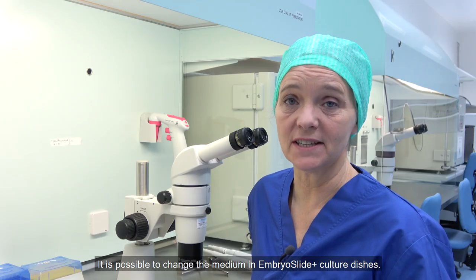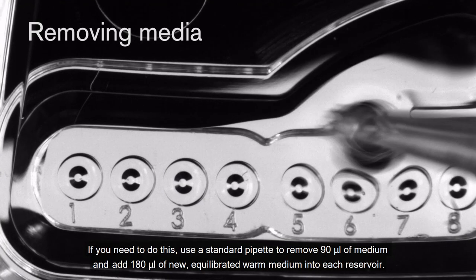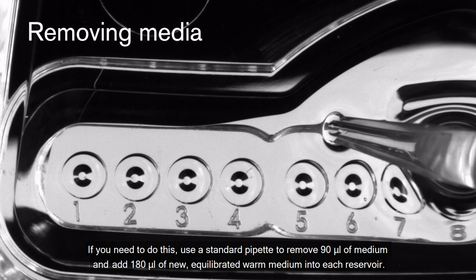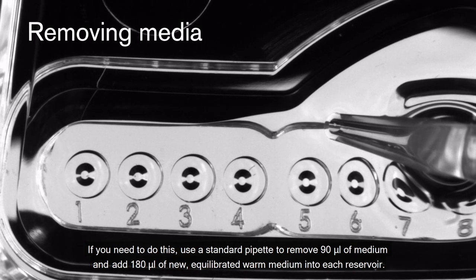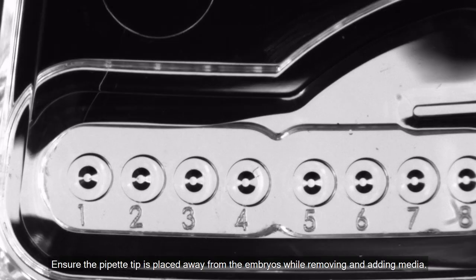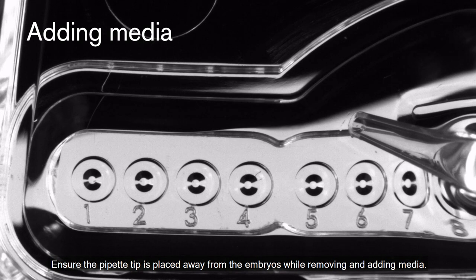It is possible to change the media in the EmbryoScope Plus culture dishes. Add 180 µL of new equilibrated warm medium into each reservoir. Ensure the pipette tip is placed away from the embryos while removing and adding media.